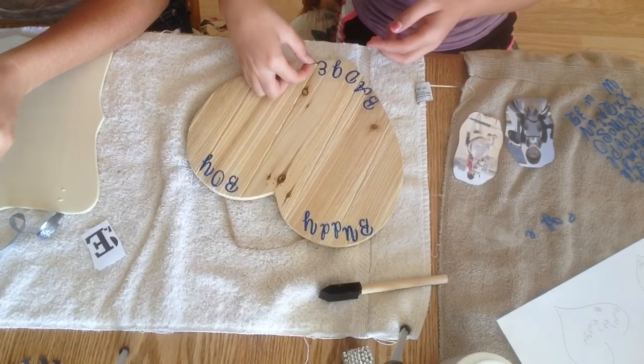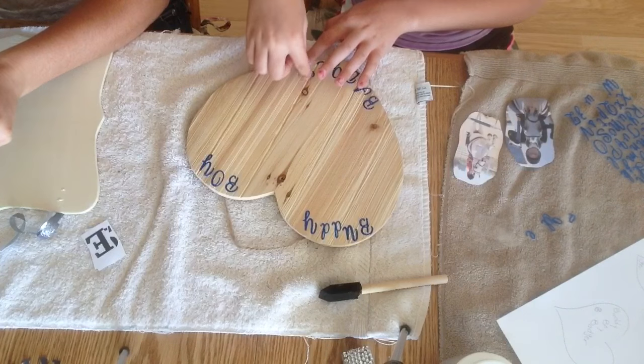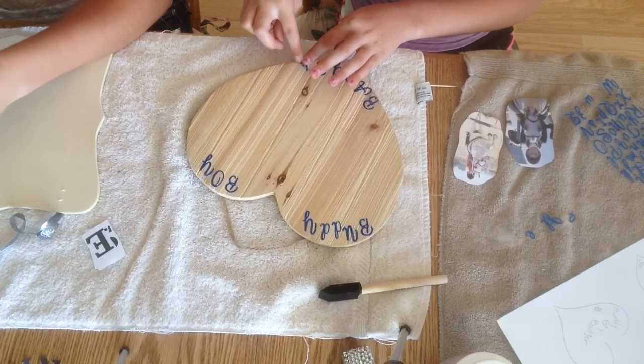What I'm doing off-camera is basically just cutting out the letters that I printed from the computer. My recommendation: it's a heck of a lot easier to buy letters from the store, but I wanted to be difficult and print mine out. Don't do that, guys. It's hard.